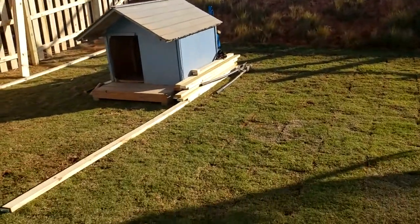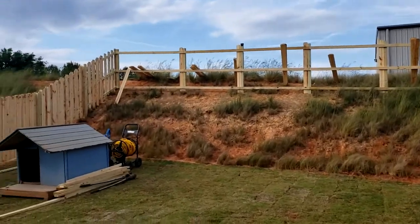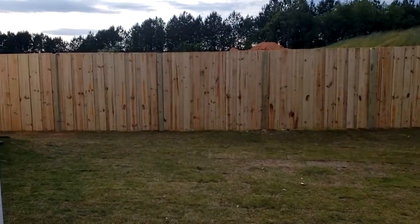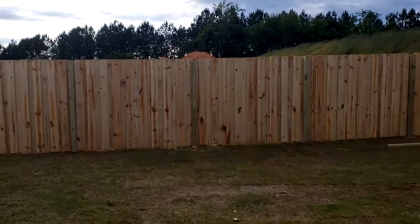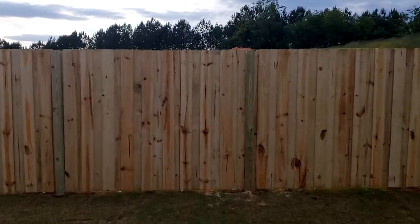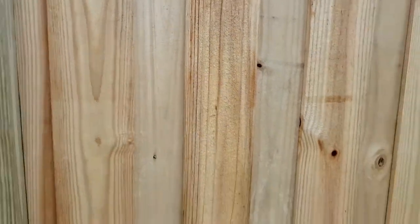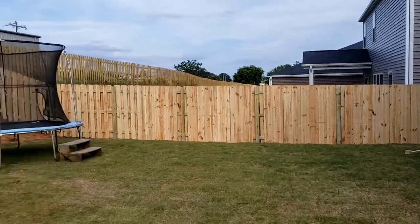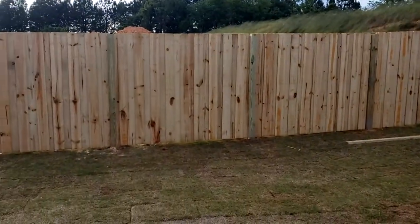We're making progress — we got that section done. Look at how it looks — you can't see through those things at all. That is perfect. It's a shadow box on the outside, but on the inside we added extra boards so the dogs can't see out. They act crazy when they see the neighbors. That's why you can't see through. Eventually everything is gonna look like this.